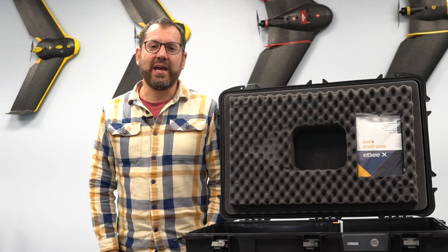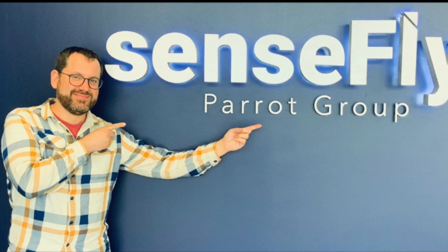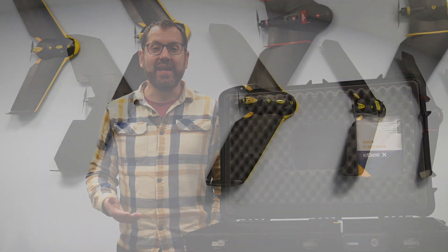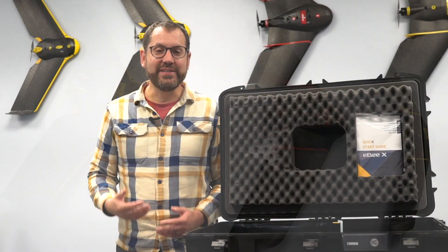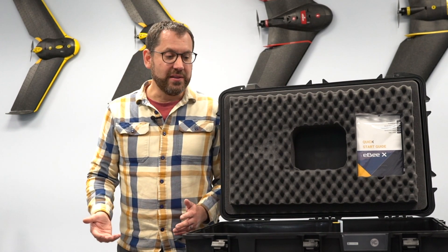Hey, it's Greg from Scholar Farms and we're here in Raleigh, North Carolina. We're at SenseFly and we're going to do a quick unboxing of the new eBee X. The eBee has had multiple generations of products — you can actually see the iterations behind me — and this is the newest generation, which has had some major updates within the platform.